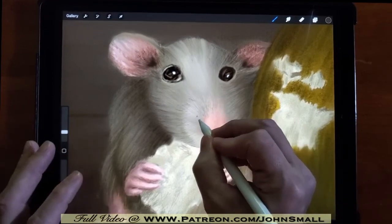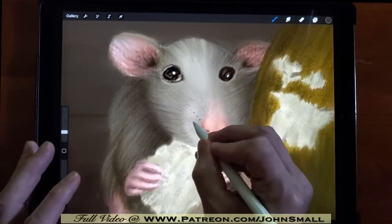And now to begin adding the details of the whiskers; we'll go along with this in high speed.